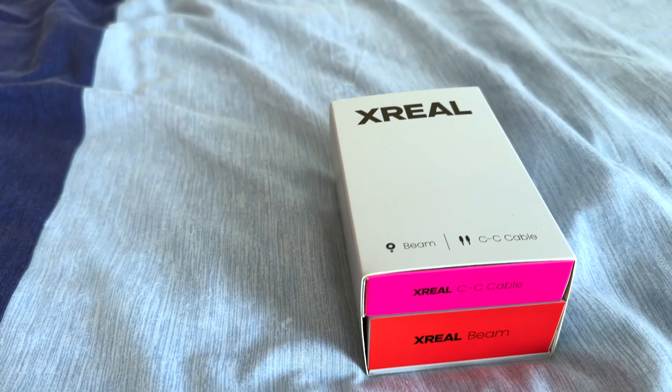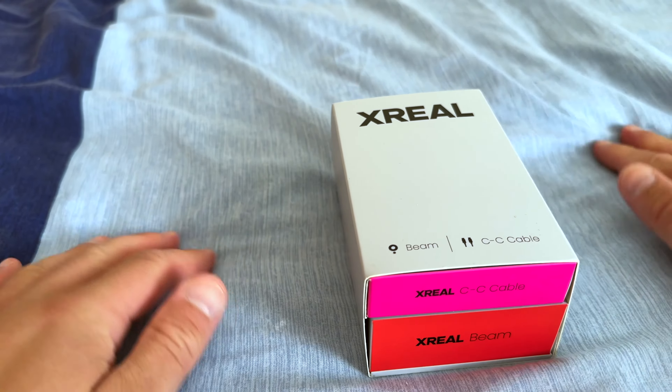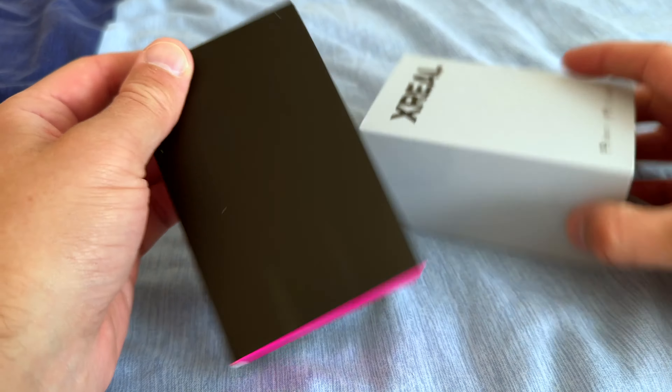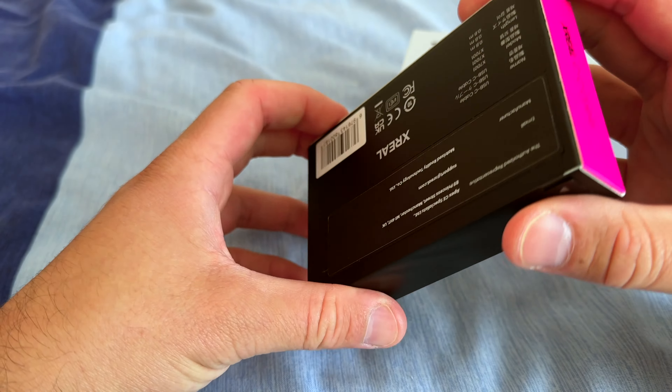Let me flip the camera around. I'm going to do this unboxing on the bed here because I'm away and I'm not in my normal place — I don't have my standard studio setup.